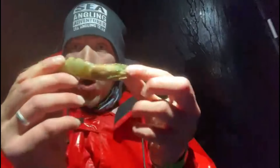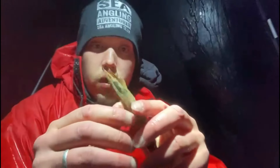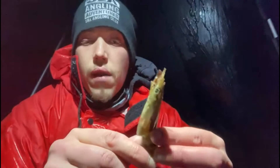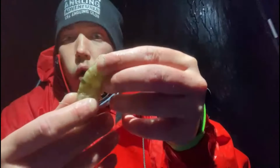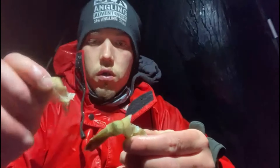I'm going to go through how I would bait up a prawn. The prawn is a very underrated bait in my opinion — great for undulates, bass, winter cod. You can pick anything up on prawn. I always shell my prawns — not everyone does, so I'm not saying it's the right way, it's just how I do it.